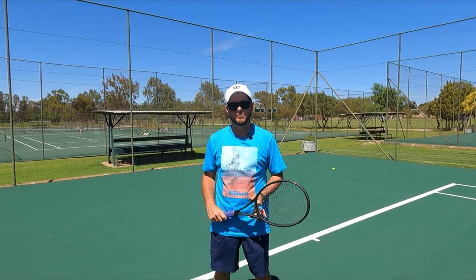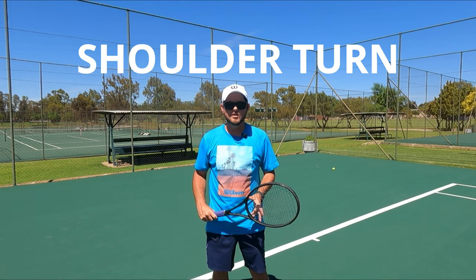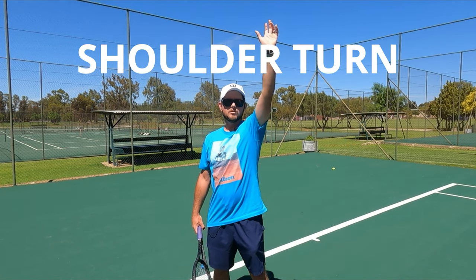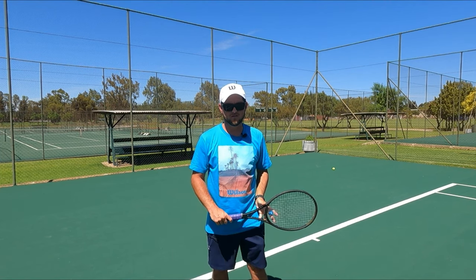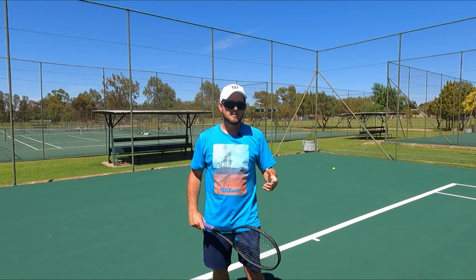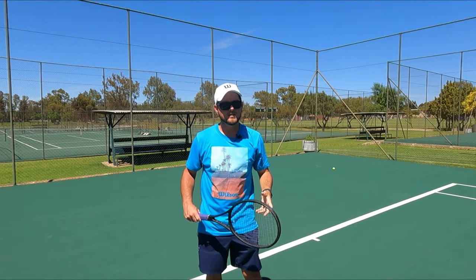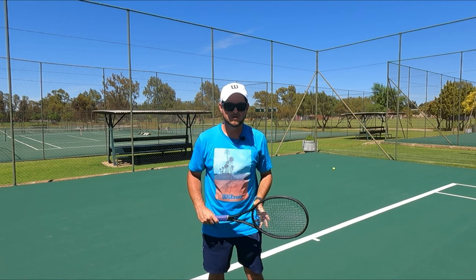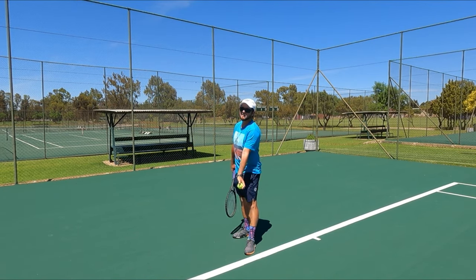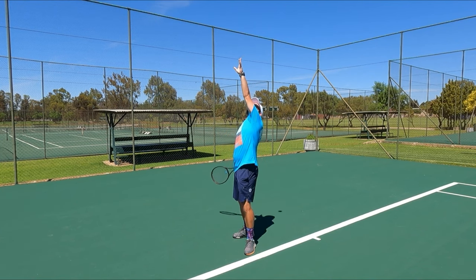Another common problem I find between players is the shoulder turn. This usually results from the left arm not turning enough before hitting the serve. The common fix for this problem is by keeping the left arm up and actually touching your chin. This might not be the exact case when serving, but it will help you to actually rotate your shoulders and pull the left arm back to the right side of your body.